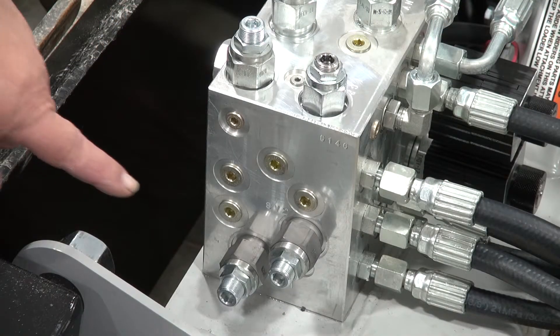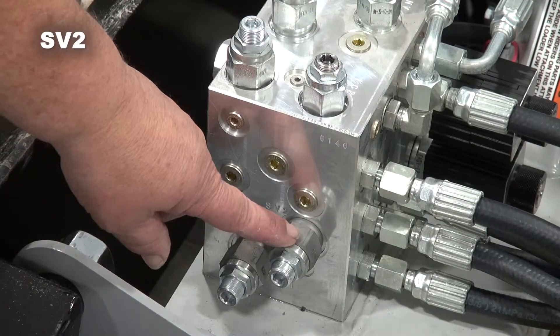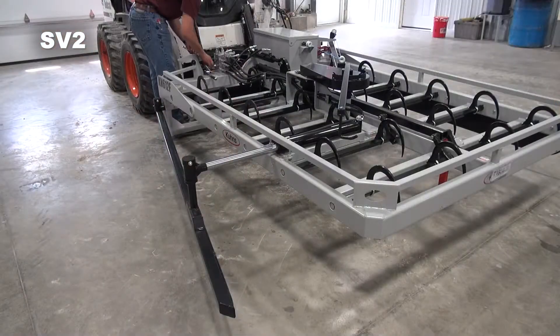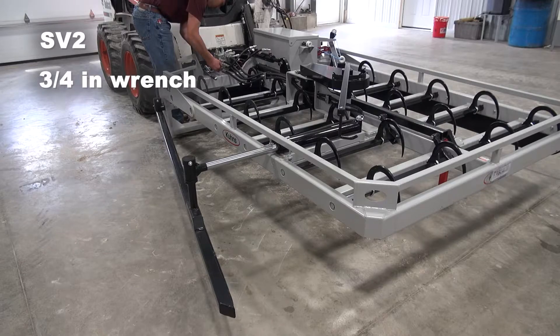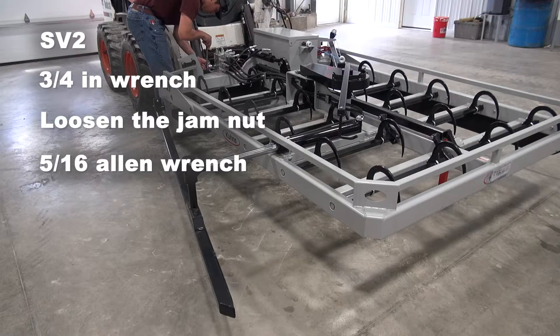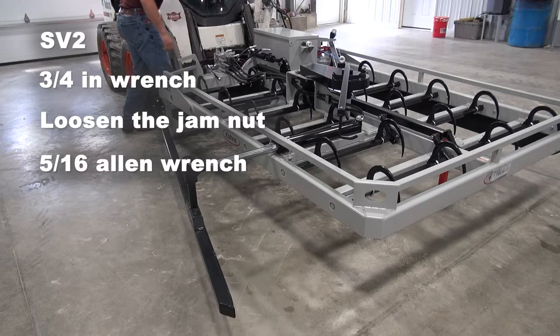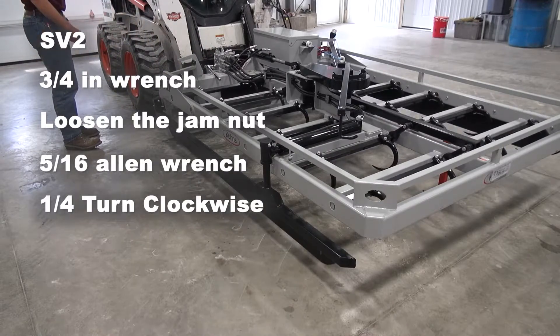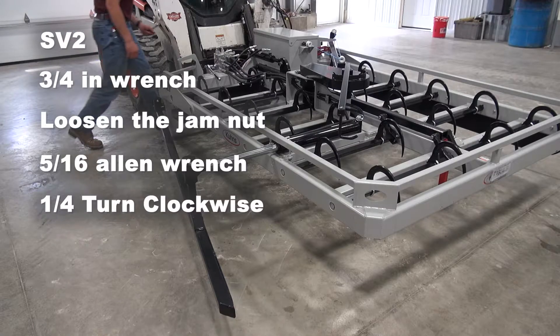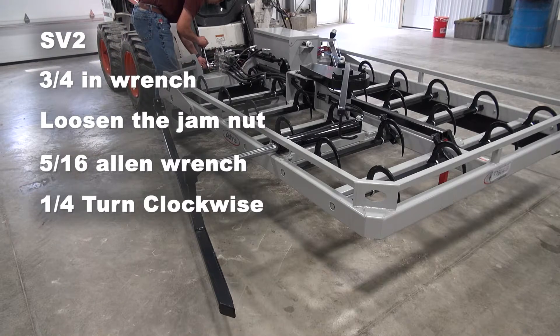You're going to go on your manifold to this sequence valve — it's labeled SV2. You're going to use a three-quarter inch wrench, loosen the jam nut, then take a 5/16th Allen wrench and turn it clockwise, a quarter turn at a time, until you achieve the correct adjustment.